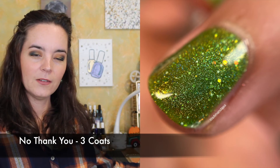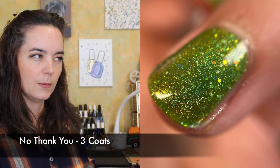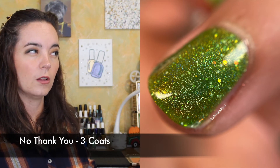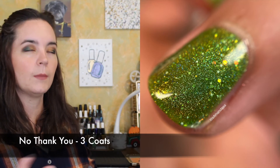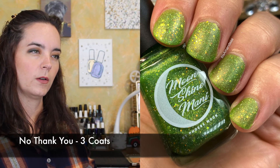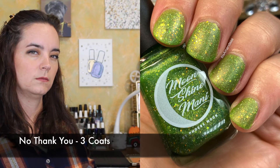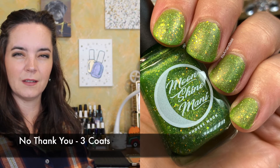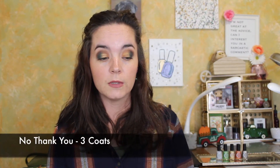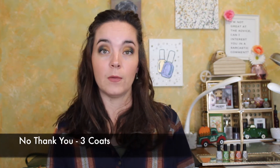I really enjoy how this color palette is very autumnal, but it's not necessarily a fall collection — the colors for the season work with the color inspiration, but fall isn't just the inspiration. I've called this a bright green. It has a wonderful formula. It covers in three coats — matte all the things — and that's three coats of No Thank You.